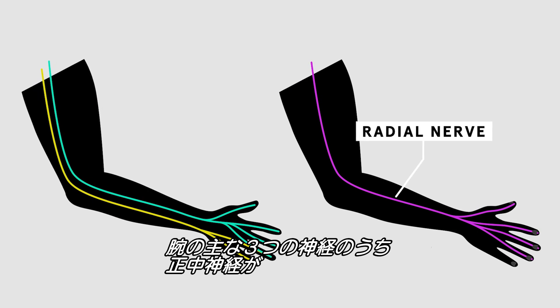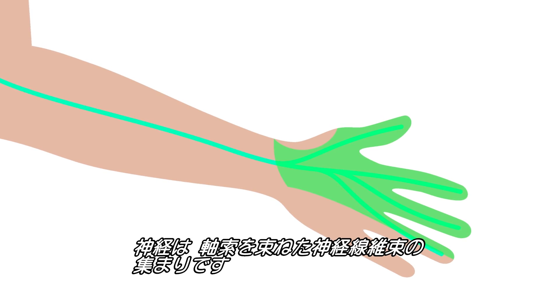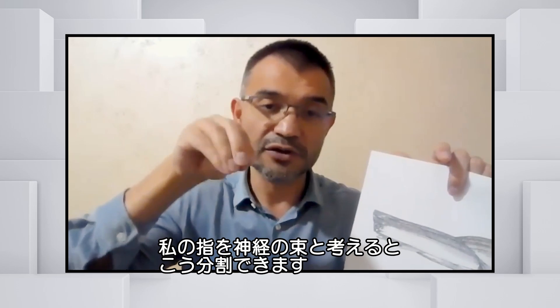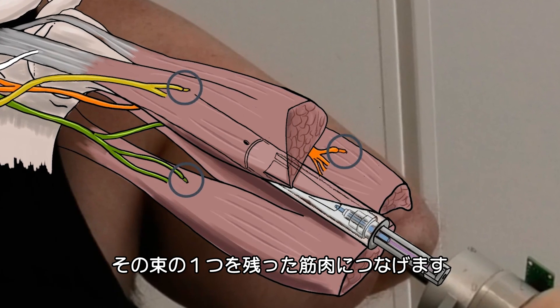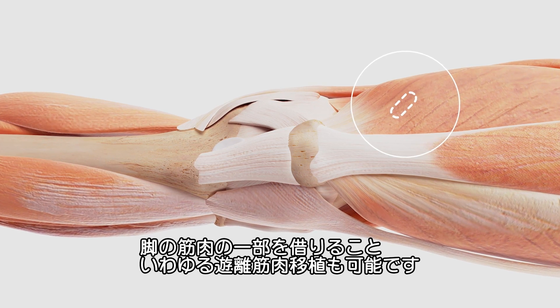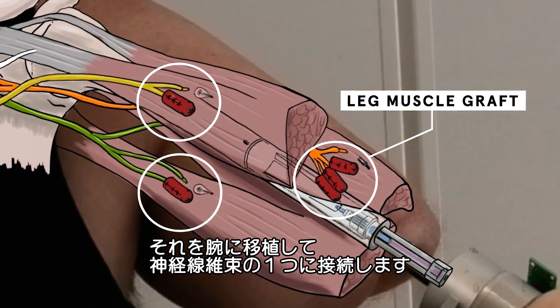There are three big nerves in the arm — the radial, the ulnar, and the median — which control these three fingers. A nerve is a collection of axons bundled into fascicles. You can split those fascicles: take one bundle to connect with an available muscle. For the others, a piece of muscle can be borrowed from the legs — called a free muscle graft — and transferred to the arm to connect to one of these fascicles.